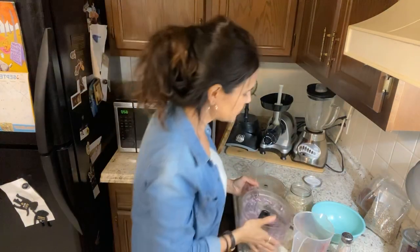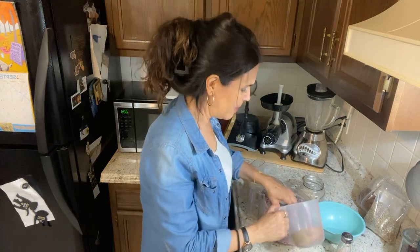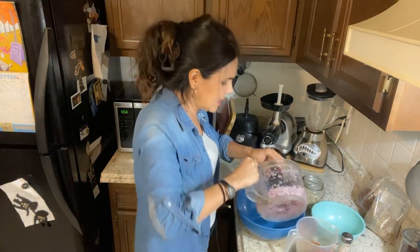That was quick — just blended it up, and you can see there's going to be a lot of liquid because onion is very liquidy. Now I'm going to get a mixing bowl and mix everything together — the blended onion with the flaxseed and sunflower seeds.